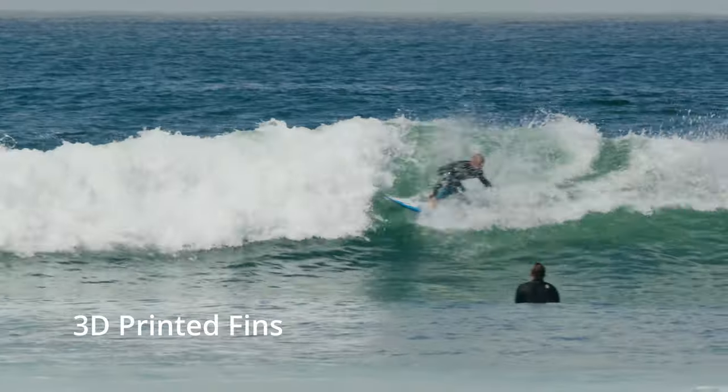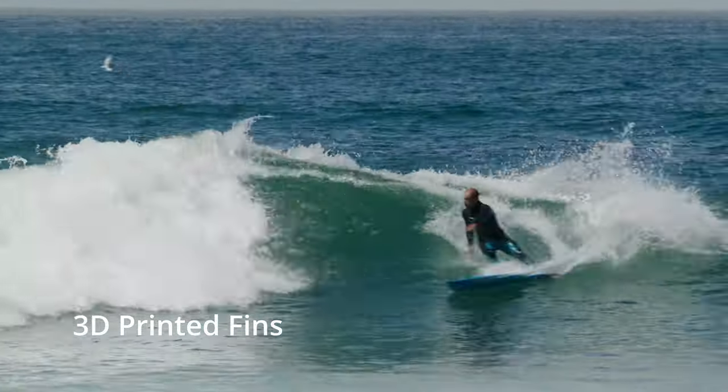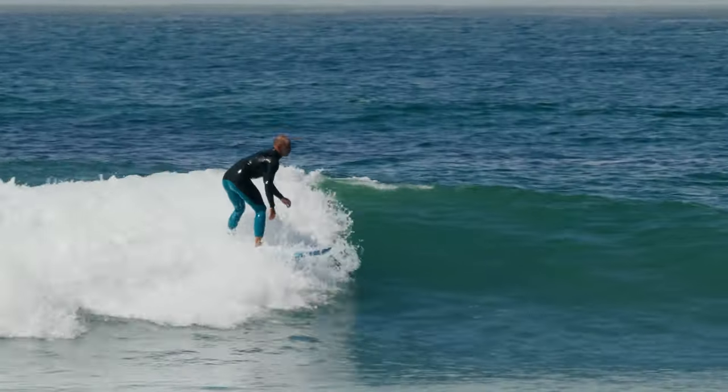I came in from that first session to change fins, drink some electrolytes, eat a banana, chat with Noah, and get back out there with my carbon fiber fins. I paddled back out a little tired but determined to push these high-performance fins to the actual test to really see if there's a key difference between what I made and what Futures made. My first wave back was a notable jump in overall drive and ability to maintain speed, but if you put the clips side by side, you'll see it's not too much of a noticeable difference — it was more or less something I felt that could have been in my head.